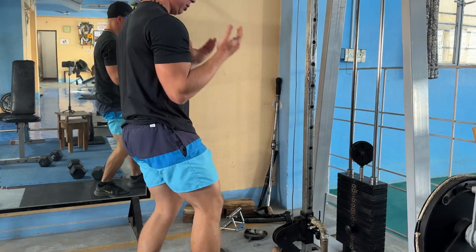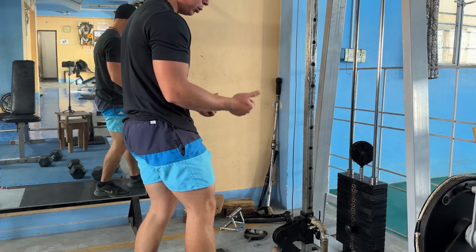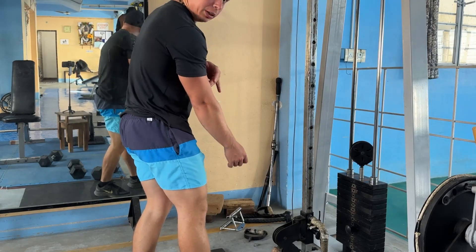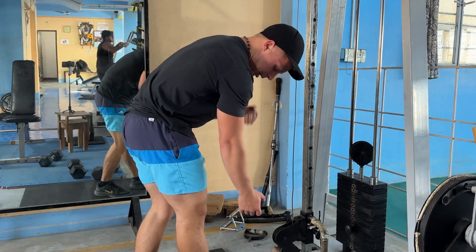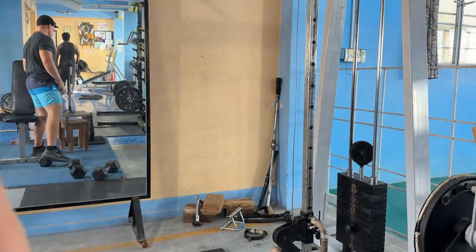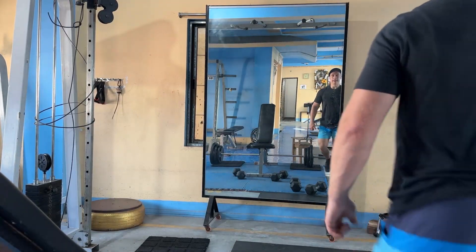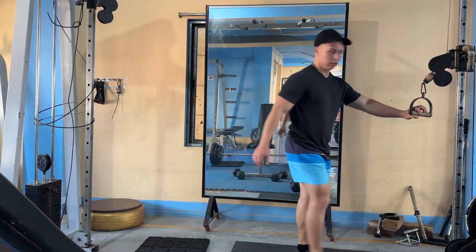Second exercise: cable curls. The idea here is to keep your elbow as close to your body as possible, not to move it, and then you can feel your bicep pulling together.